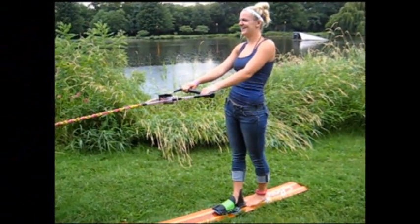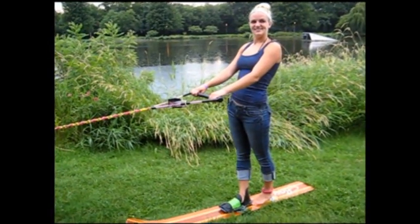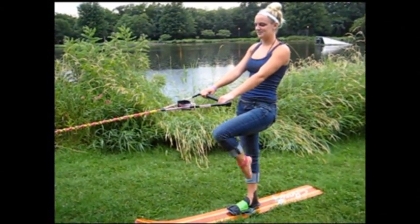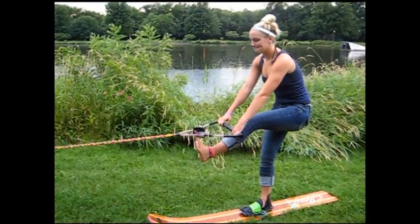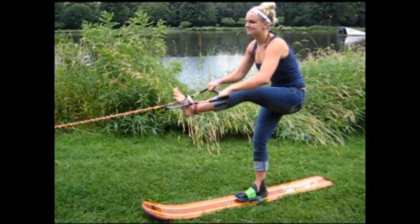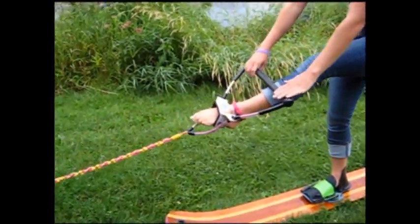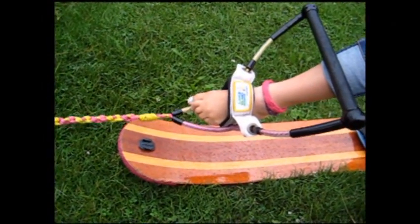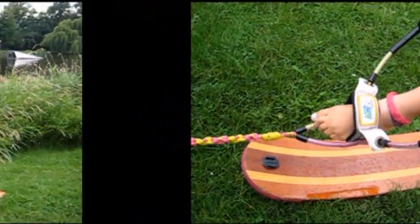Our first maneuver is going to be the toe hold. You're going to start with your leg at your knee. You're going to extend your leg forward and flex your foot. Reach down, keeping your chest up and your head up. You want to put it halfway onto your foot. Once you get there, you're going to point your toe to lock it in. You're going to keep pressure on the rope as you're pushing down with your leg. Stay nice and tight here.